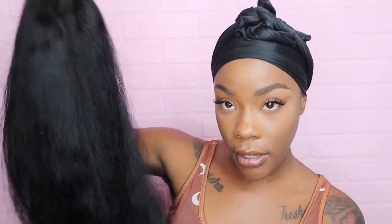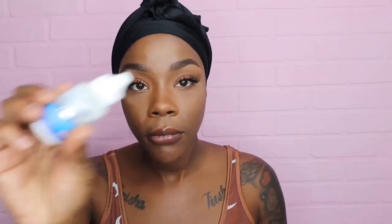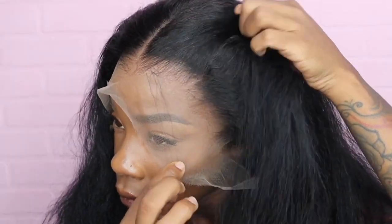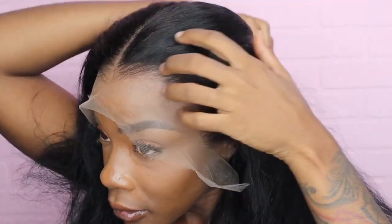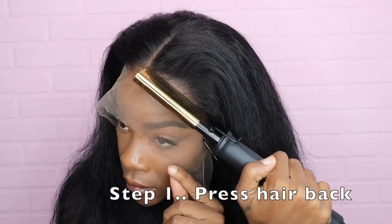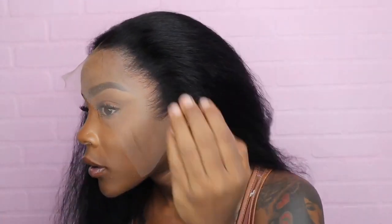Jumping right into it, I'm going to install it using my ghost bond adhesive, using the exact same steps I always do. I usually add a ball cap just to make it look a little more natural so you can see the part better, but this wig looks good alone so I'm not going to add one. This lace is pretty intense, and one thing I love about it is the hairline is pre-plucked — you can see how it starts off thin and then goes thicker. I didn't have to bleach my knots, it's a win-win.